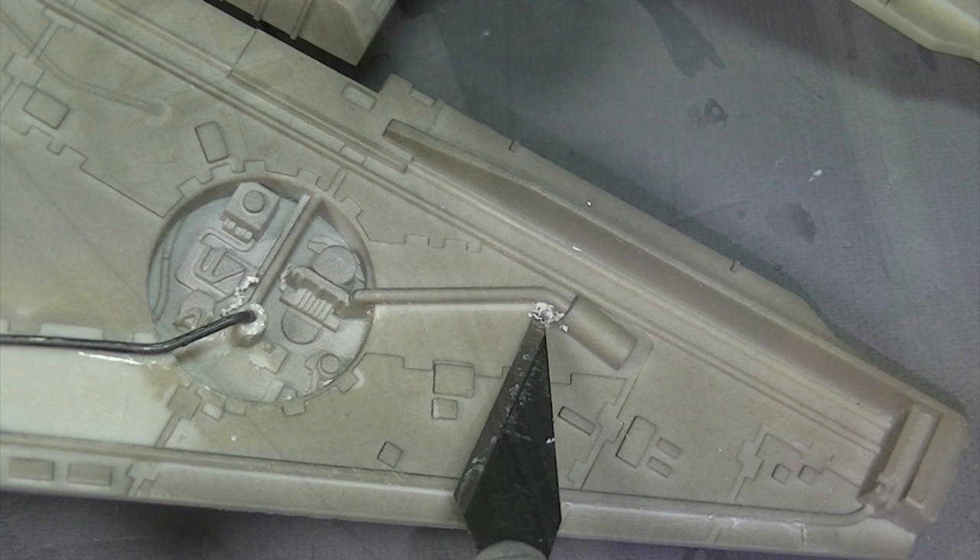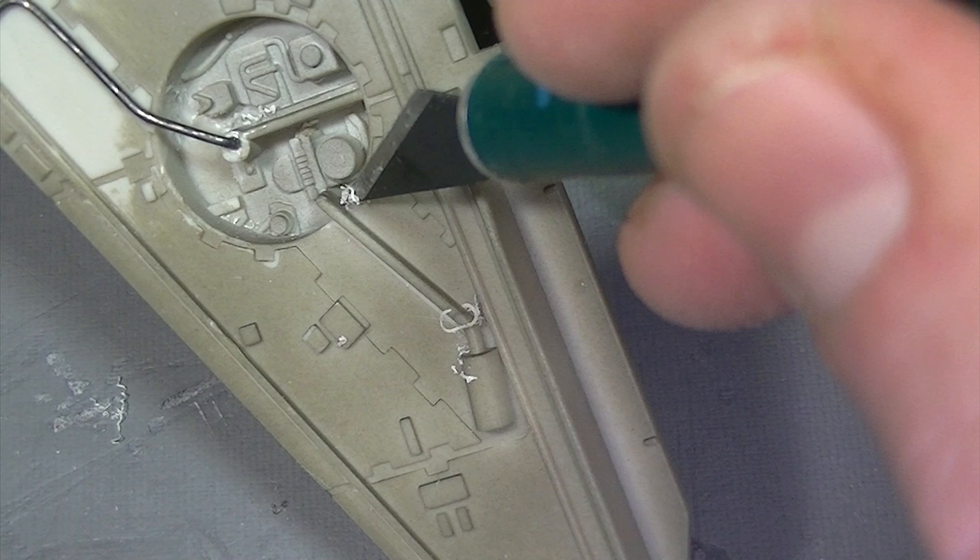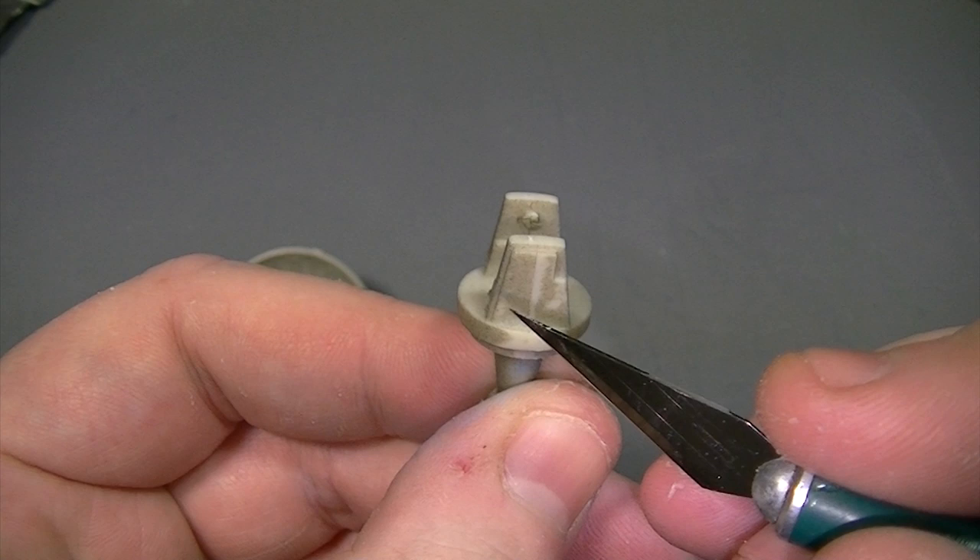Certain pipes I can't replace as they're in areas which are too tight. To enhance the detail here and do a quick fix, I'm going to slightly undercut the surface details using the tip of a sharp blade. This will create a bit of extra definition and an area that will hold a pin wash much better to create areas of shadow.